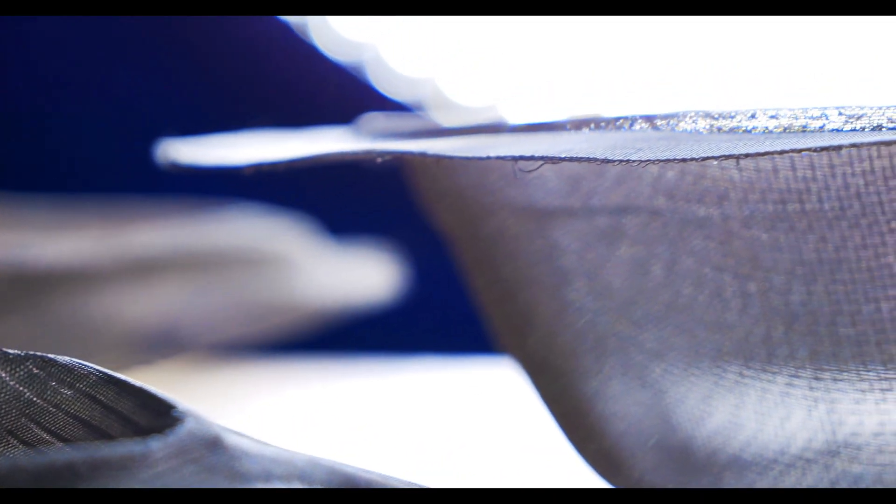Annealing is a heat treatment process that lowers the internal stress of each wire in the weave. This causes the mesh to become softer, making it easier to form into pulp molds. Annealing is most commonly carried out using one of two techniques: batch annealing and continuous annealing.